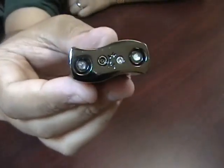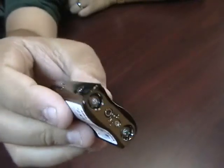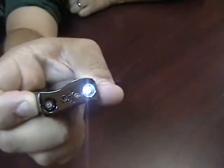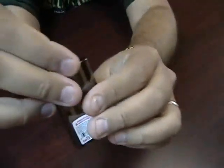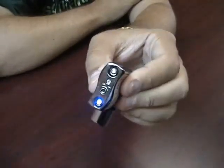The back side has your refill valve and your adjustment knob. It also has two small lights. One of them is controlled by this button here, as you can see, and the other is controlled when you open the top. This is handy if you're in the dark or if you're looking for your keys.